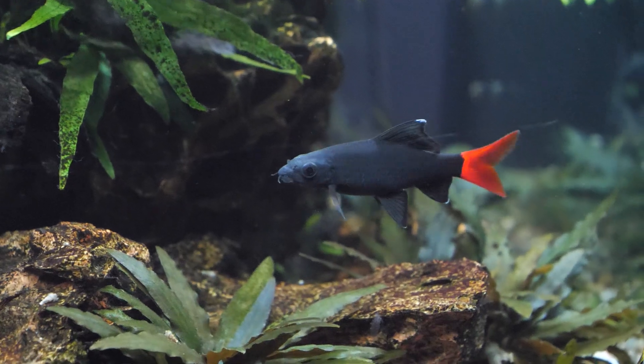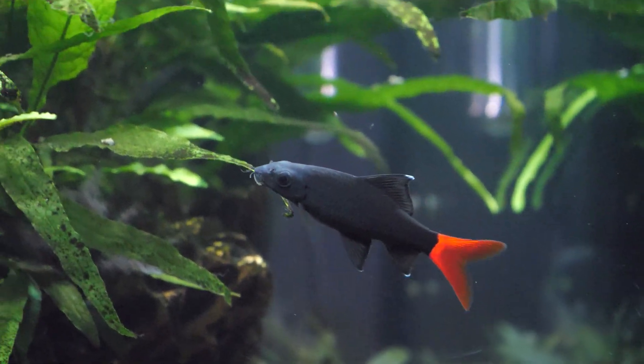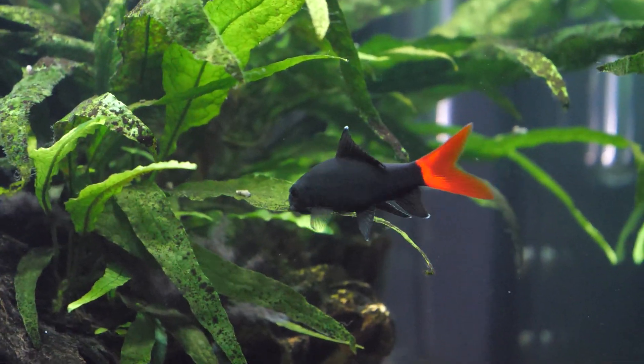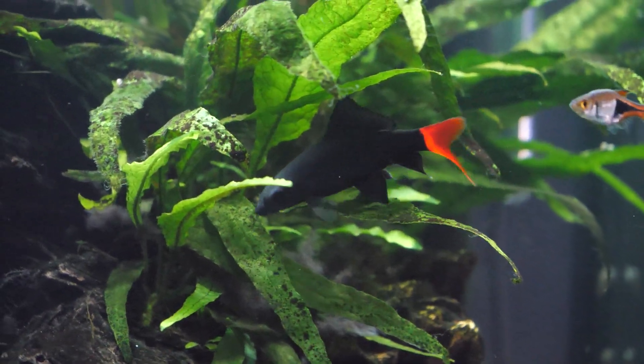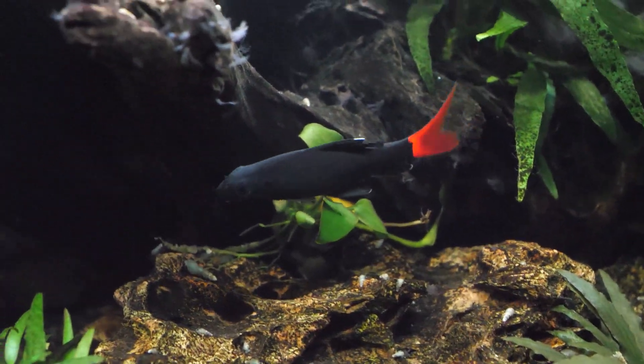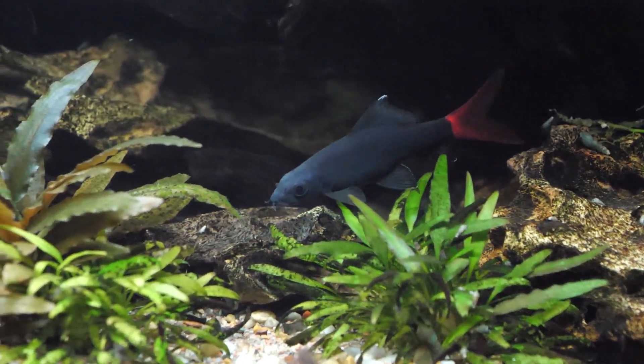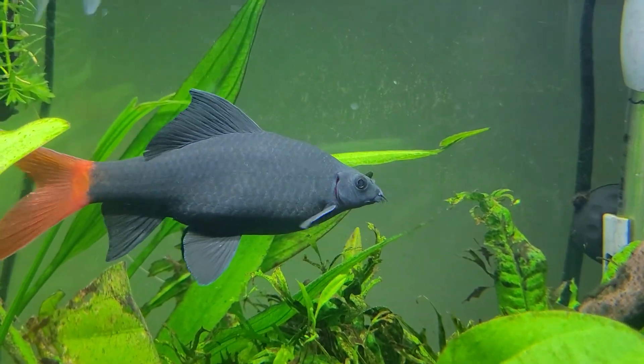Now let's talk about the water conditions for the red-tailed black shark. Clear water is preferred, not too brightly lit, with decent water movement and good filtration. The temperature range is between 72 and 80 degrees Fahrenheit, though in an aquarium they do best between 77 and 80°F — about 25 to 27 degrees Celsius. They tolerate a pH range of between 6 and 8, though our preference is to keep them around a neutral pH of 7.